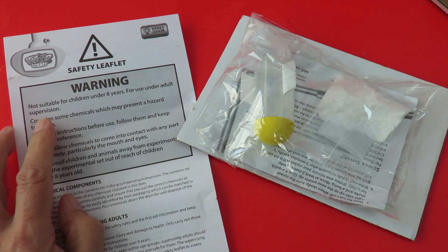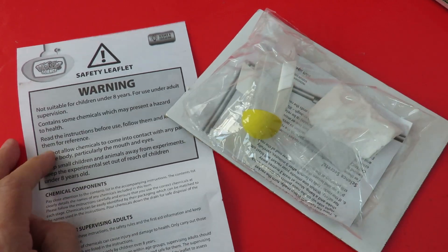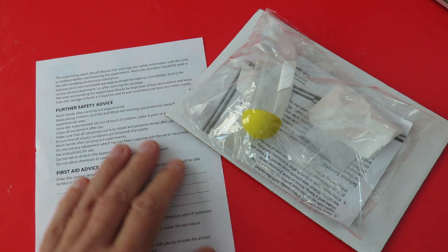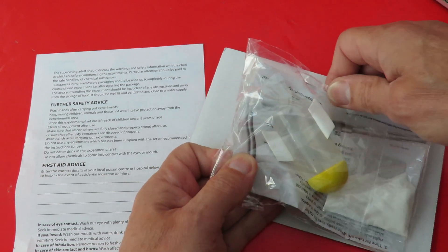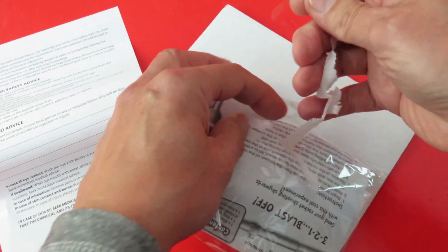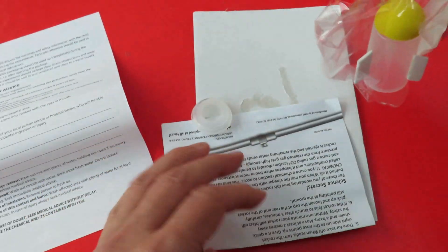Not suitable for children under eight years old. Use under adult supervision. Contains some chemicals — yes, baking powder. Wash hands after carrying out the experiments. And all we've got basically is a film canister — an old 35mm film canister with a couple of fins stuck on it — and a rubber nose cone. And they've called it a rocket.